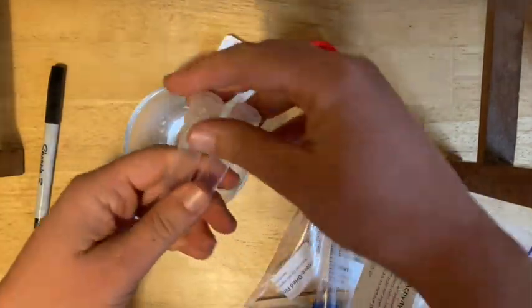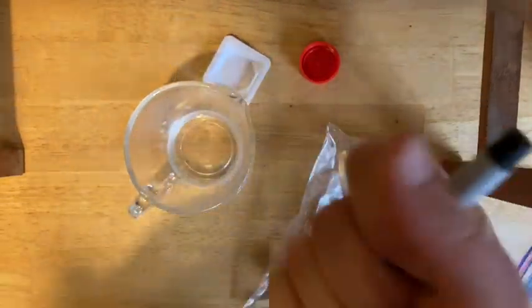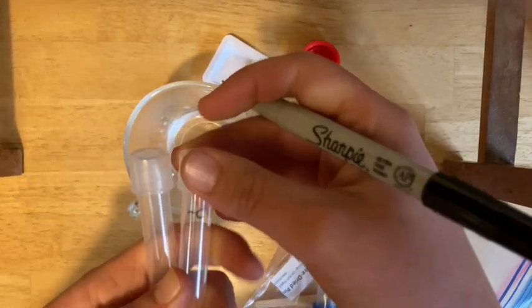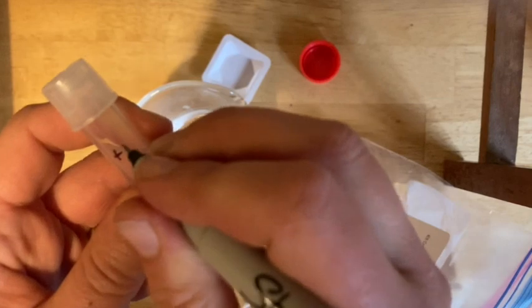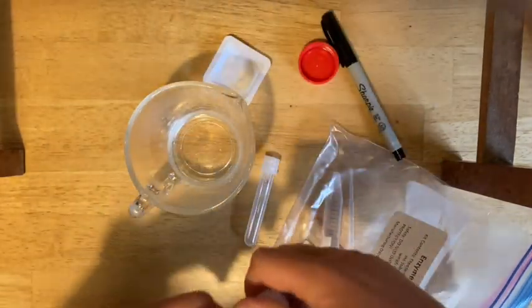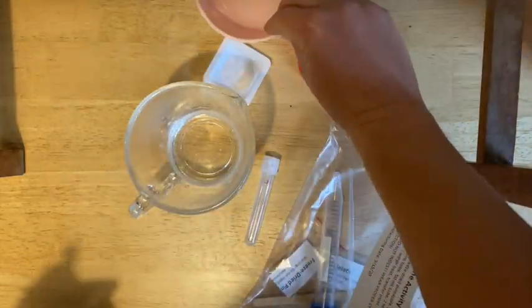Take your two test tubes and label them using your sharpie — label right on the tube itself, not on the cap. Label one minus C; the C is for control. This one is going to be gelatin and just water. Label the next one plus B — that's your positive test for bromelain, the one you're going to add the pineapple juice to. Get something to set these upright in, like a cup or measuring cup.